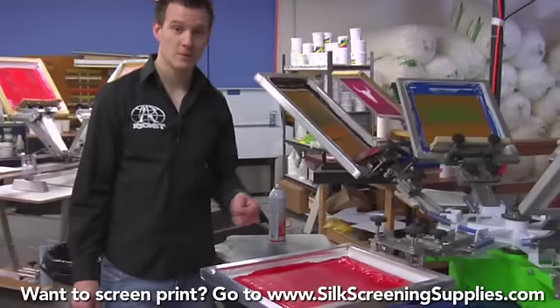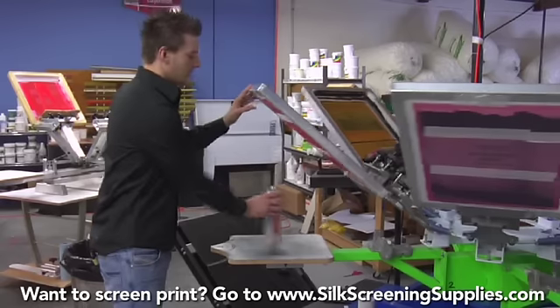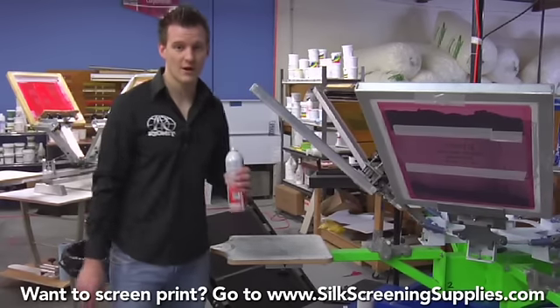If left over an extended period of time, ink can dry in your screen. If that does happen, that's when we use Screen Opener. Let's show you how it works.